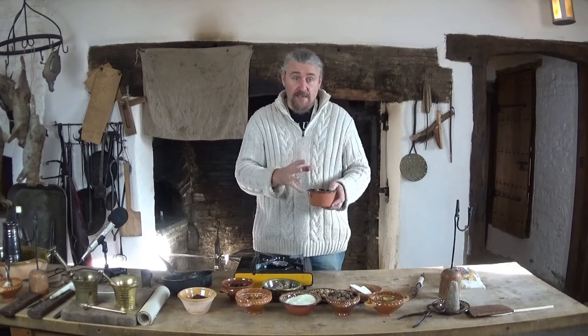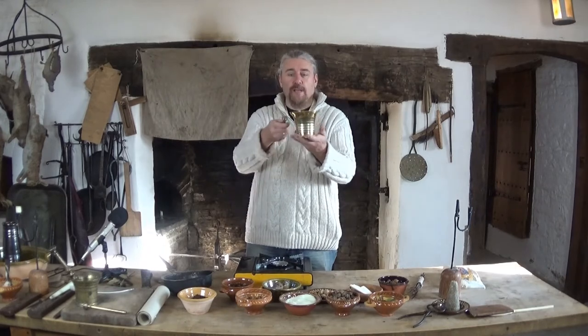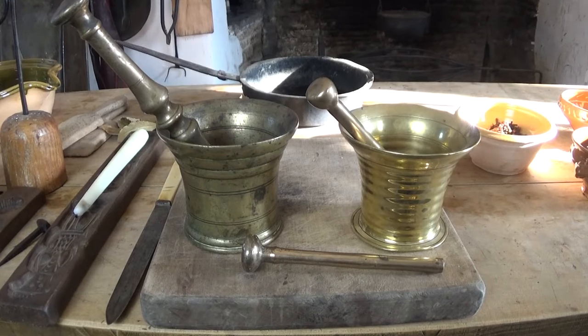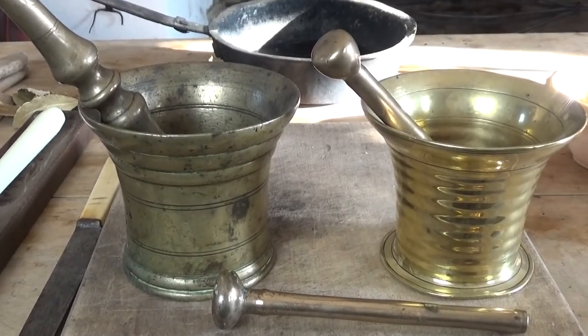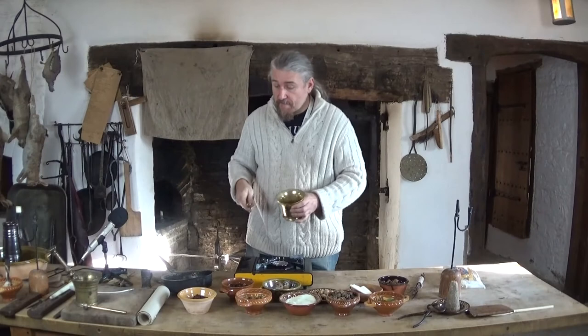We take these and we crush them in a pestle and mortar. This is one of the few things we have around the house that is original — it's from about 1620, and originally it would have been an apothecary's pestle and mortar. We place the oak galls in and then, using the pestle, grind them into a very fine powder.